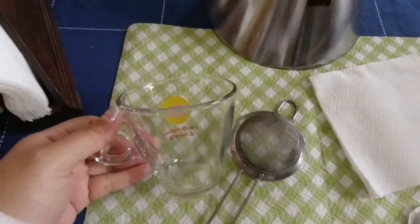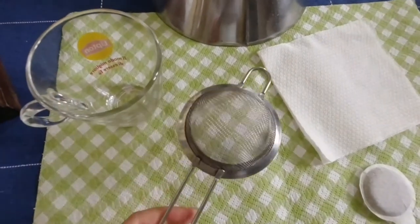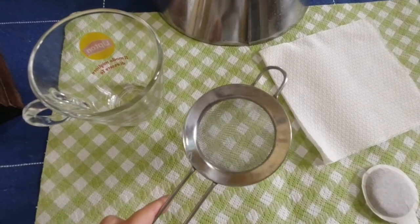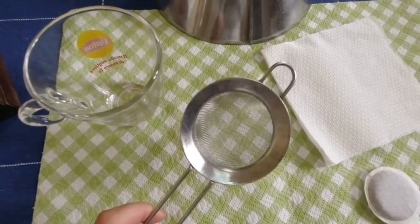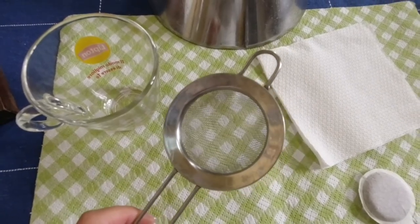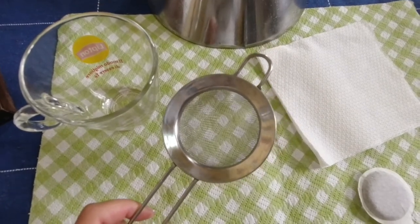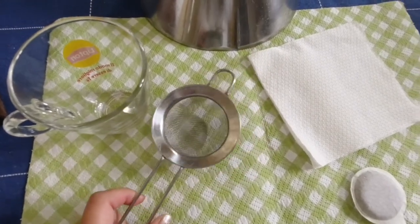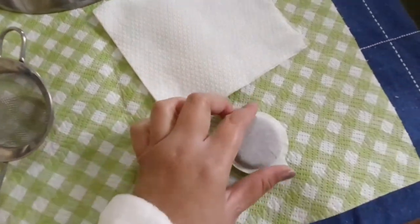I have here my cup or mug, and a strainer. I'm using a small size strainer that fits perfectly with my coffee mug. You can also use a funnel, but don't use a plastic one — it might get melted later with your boiled water. And then I have my table napkin and coffee pod.